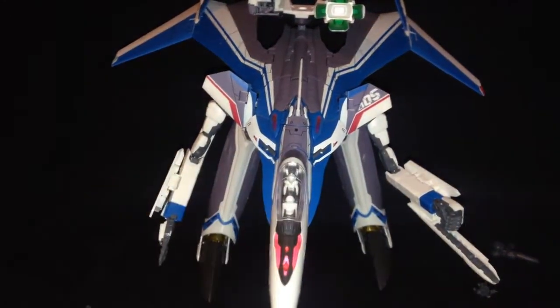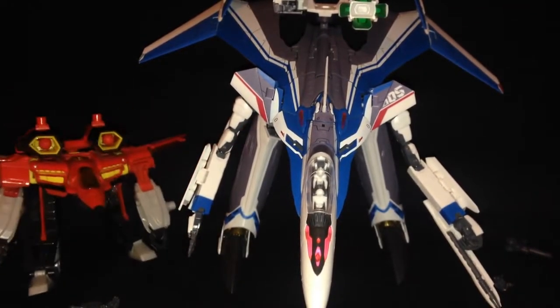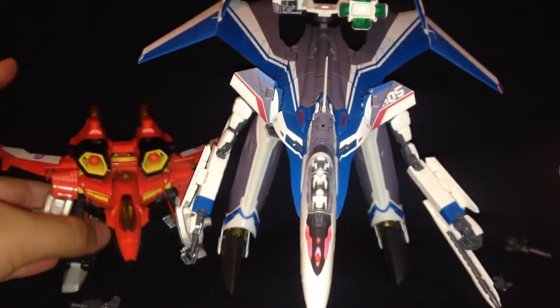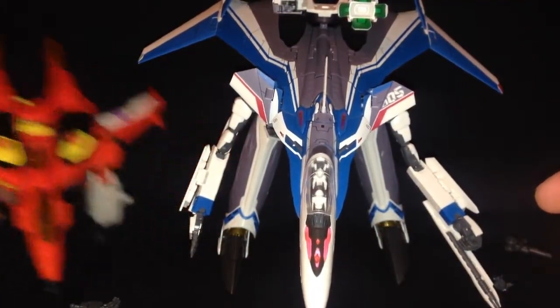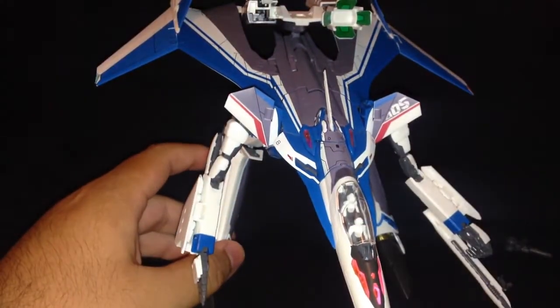I'm not going to cover articulation in depth, but there's a minor Starscream Gerwalk mode pose — I love the fact this can pull it off. I don't have it as nicely done here as I normally do, but I'm trying to do this kind of quick. There's a lot with this kit. Since you have the same stand adapter in fighter mode, this can fit in action base one.